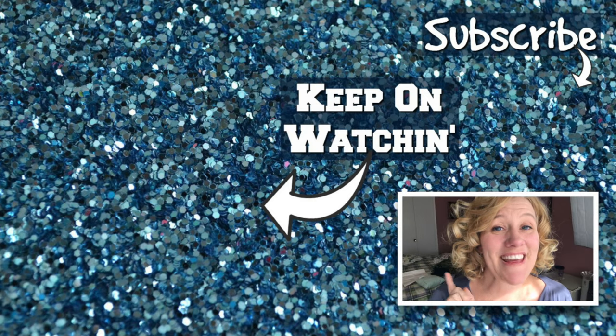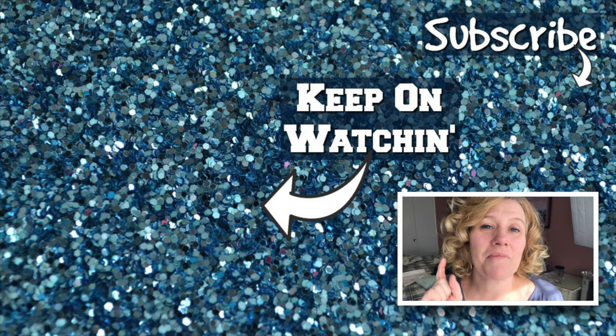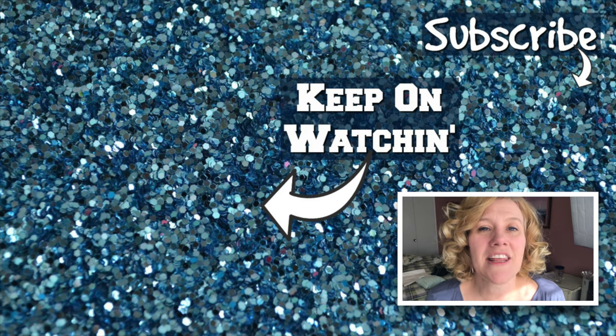Make sure you click on the subscribe button, and I'll put two videos up that you can click on. Go ahead and click on those and keep watching. See you in the next one!